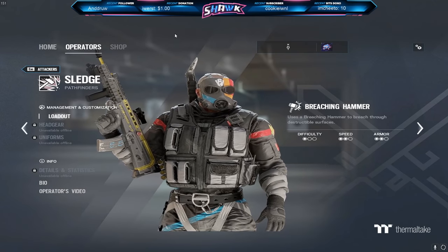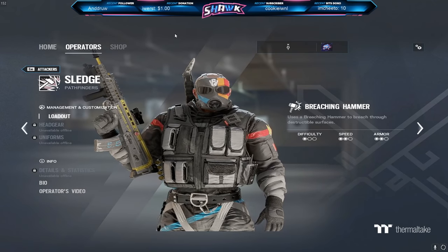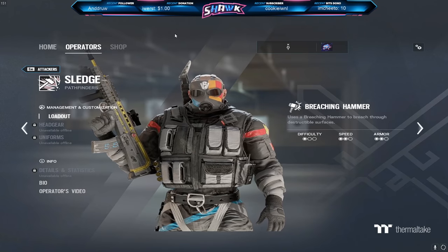Yo, what's going on guys? It's Shaq with DG and in today's video, I'm going to be showing you guys my attachments that I run for all my weapons and operators.